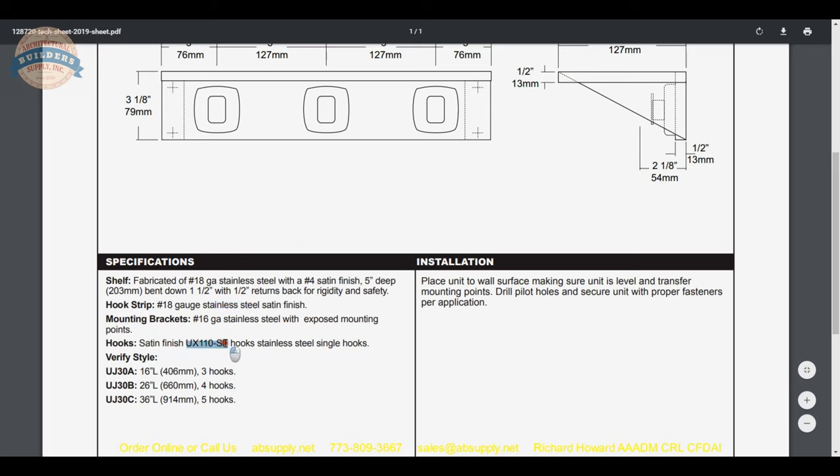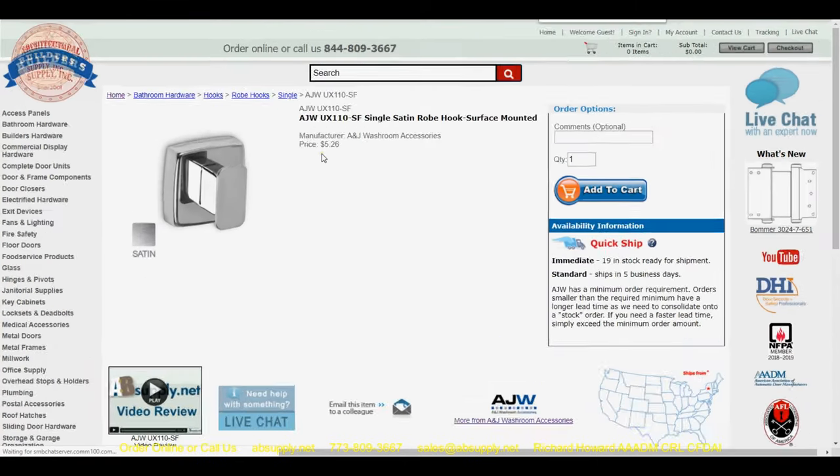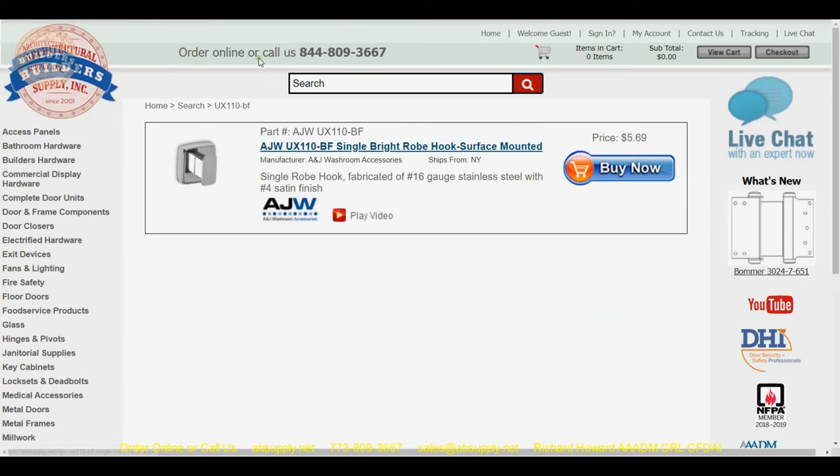The hook strip is 18-gauge stainless with a satin finish. The individual hooks are part number UX110SF. If you were to change that to BF, it would be a bright polished finish — so that's how you'd specify a bright finish if needed.